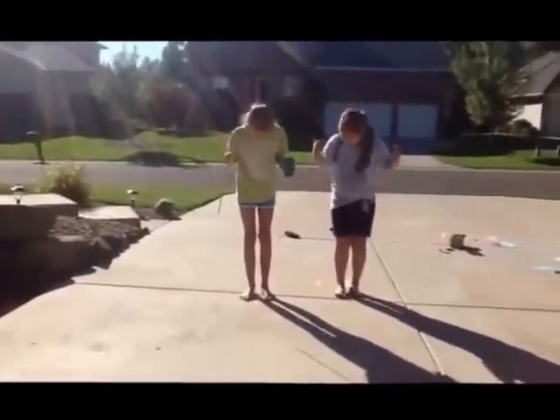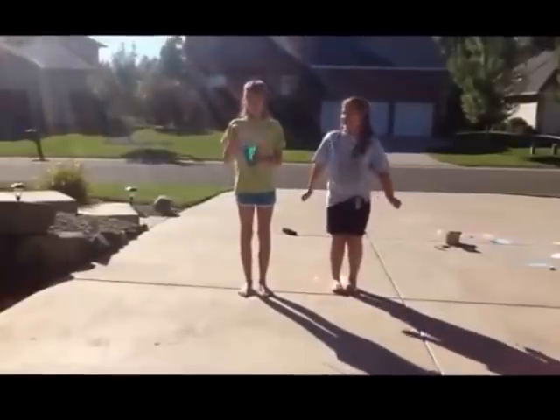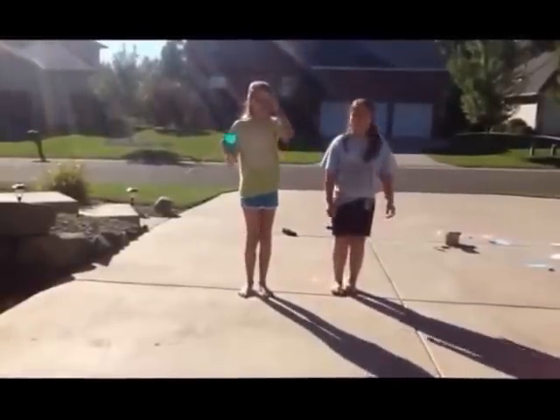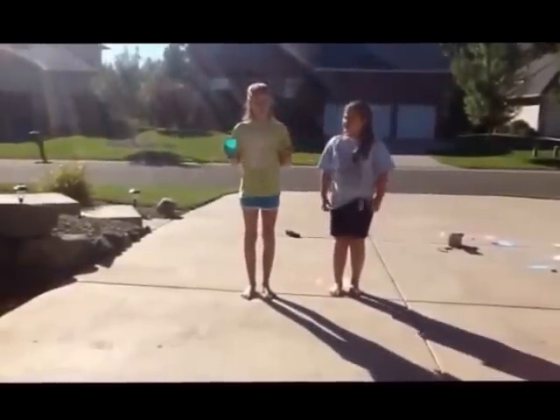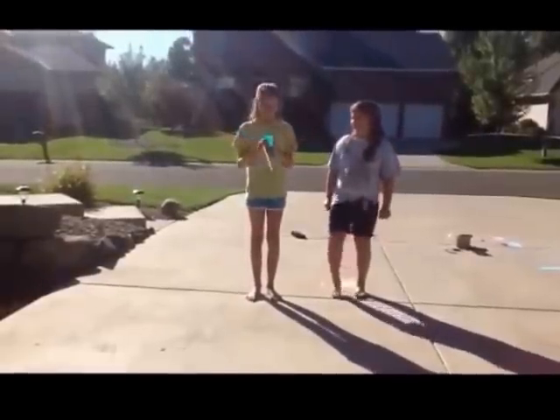Also, you will see that we are wearing very kind of trashy clothing, because this project may get a little bit messy. I would not recommend wearing white of any sort, even though I am wearing a little bit, but it's because this is kind of a trashy t-shirt.